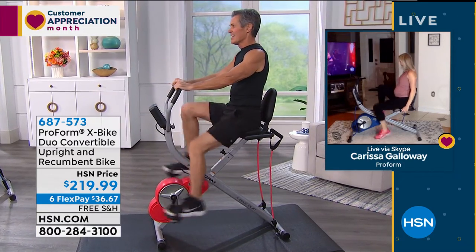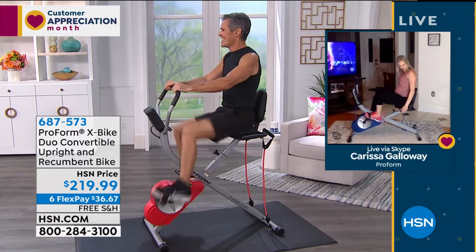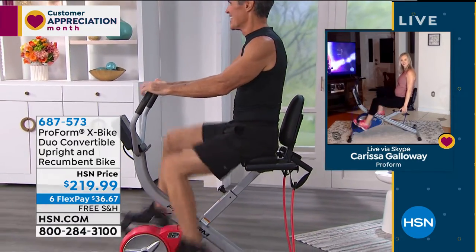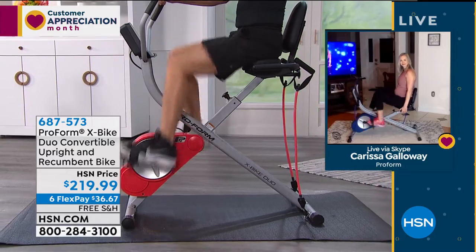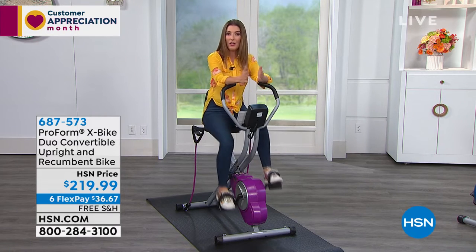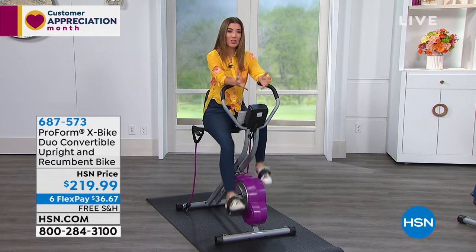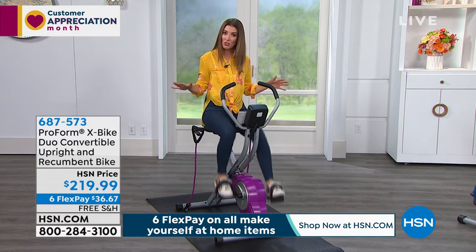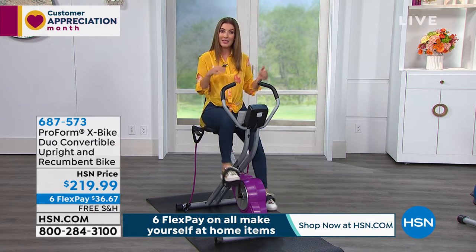Think about all the calories you can burn going through one of your favorite Netflix series. This is the only one of its kind we've ever offered from ProForm. You can sit up or you can sit back — it's really like two bikes in one. It's a convertible upright and recumbent bike. Today we've got FlexPay as affordable as possible, stretched out over the next six months with interest-free monthly payments. How are you going to exercise if we're staying home? And even when they open up all the group fitness centers and gyms, will you feel comfortable going back? Or will you prefer to use your own equipment that no one else has used, no one else is sweating on, no one else is breathing next to you?